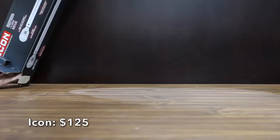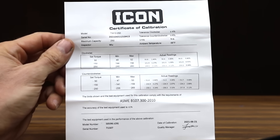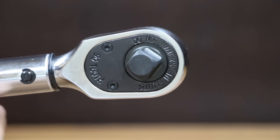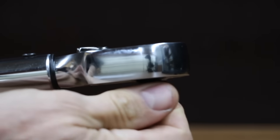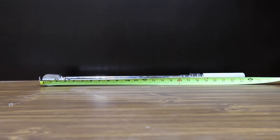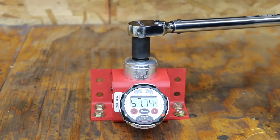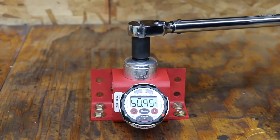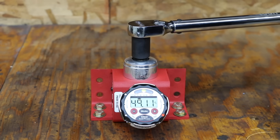At a price of $125 is the Icon brand, sold at Harbor Freight. The range is 50 to 250 foot-pounds, includes a certificate of calibration, 90-tooth ratcheting mechanism, plus or minus 4% accuracy clockwise and 6% counterclockwise, chrome-plated hardened steel body, both SAE and metric scales, and roll-mark scale for better visibility. It is 23 and 9/16 inches long and made in Taiwan. The Icon performed even better than the Cobalt, with most measurements within one foot-pound of the 50-foot-pound target, averaging 50.7 foot-pounds at 1.7% over.